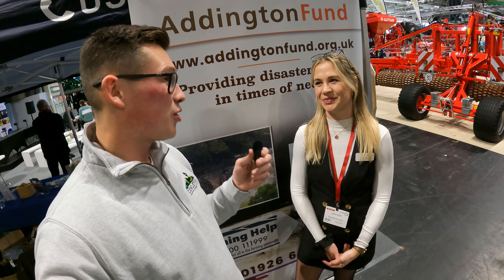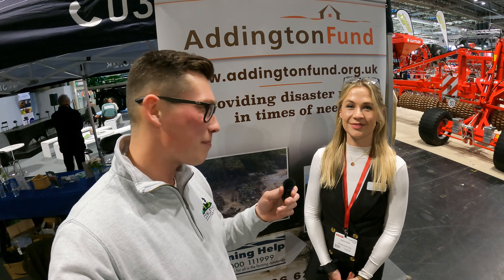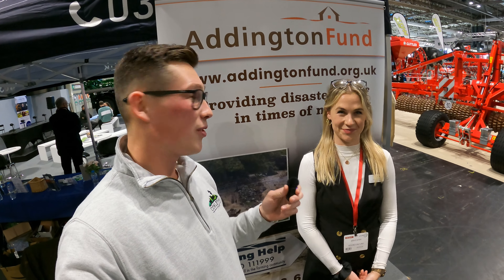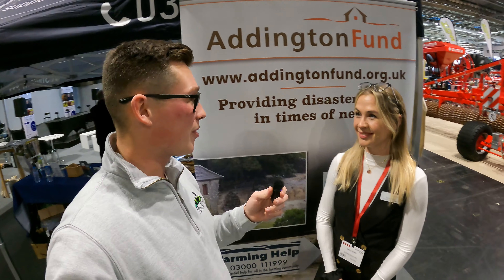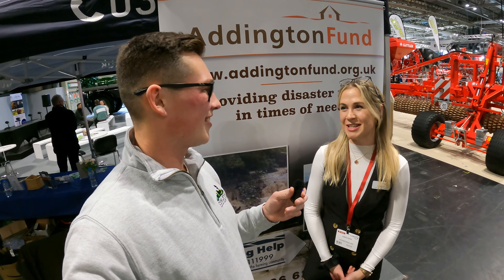That's amazing - possibly we're going to do a bit more with you guys in the future. Just to add on, guys - I'm going to put a link in the description. If you do have a penny, a pound, a fiver, just go onto the website and give a little donation because it's all going to a great thing. Thank you for having me today, it's been absolutely amazing.